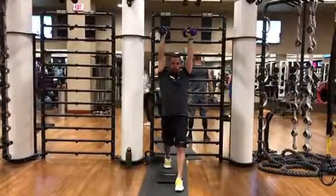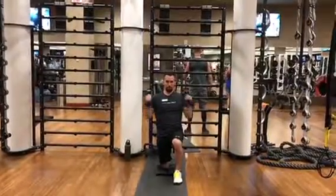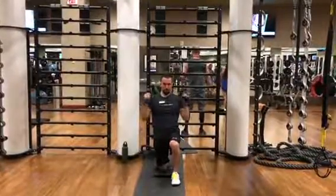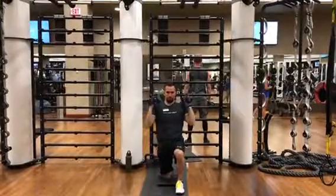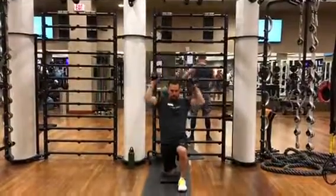Curl press lunge. The great thing about doing this exercise is that when you're doing the lunge, the weight is going to be over your head, so it's going to add more core strength and more stability strength to your core. This exercise adds a good amount of balance also, because it is challenging for some people to be able to do the lunge when the weight is overhead.